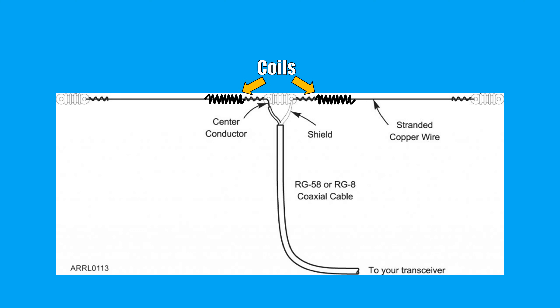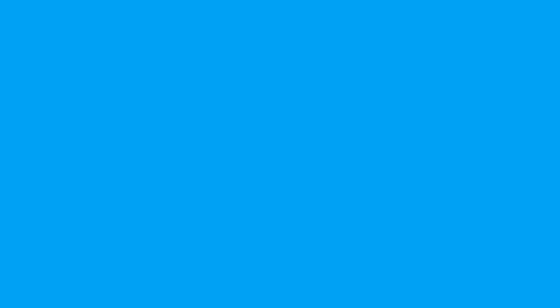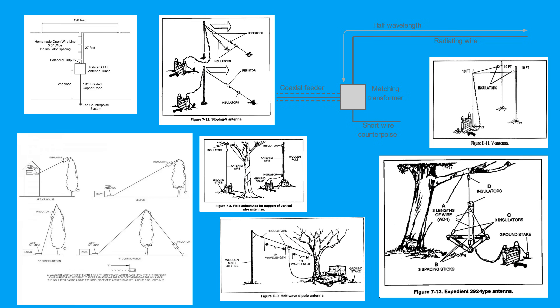Now, all of what I have mentioned is really just describing how resonant antennas work. There are other ways of getting to the same goal — we will be talking about matching transformers and antenna tuners another day. And of course, there are other antenna designs too: end-fed half-wave, vertical half-wave, slopers, jungle antennas — also known as quarter-wave ground plane antennas. You get the point. There are a lot of ways of skinning this particular cat.